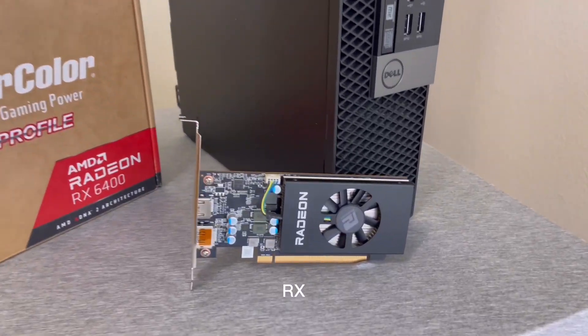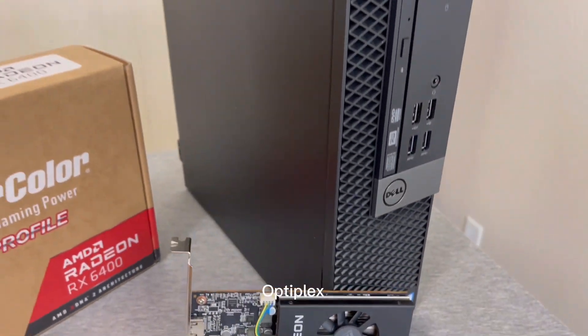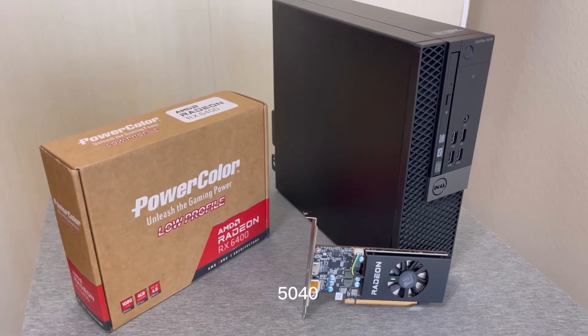Today we're going to be installing this RX 6400 into this Optiplex 5040 and see how it performs.